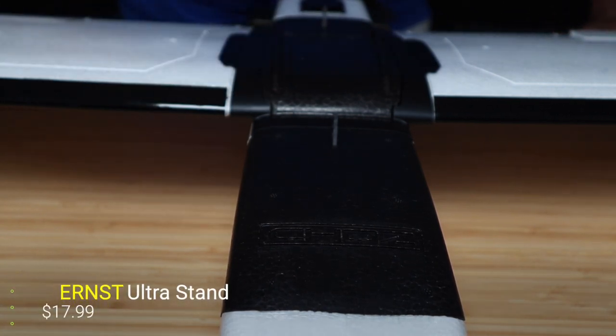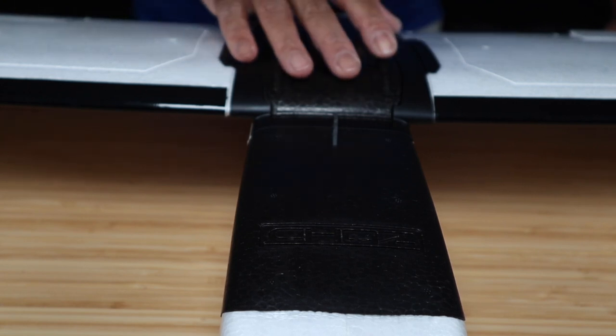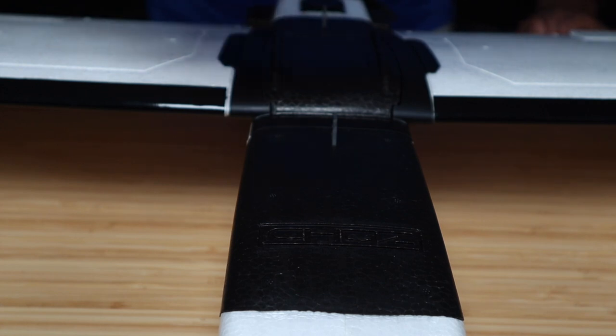For this portion of the video I decided to take the aircraft off the stand. That stand is an Ernst stand — I'll show it towards the end. It's a great option for your aircraft. I previously did a video on a foam light stand that's also great — it's wood, customizable, but a little pricey. The Ernst stand I have is about 18 bucks and you can't beat it. It breaks down easily and holds a lot. If you want me to do a review on it, leave a comment below.